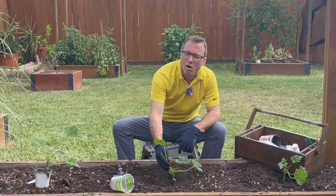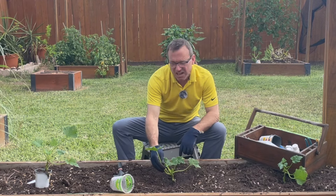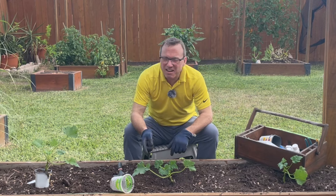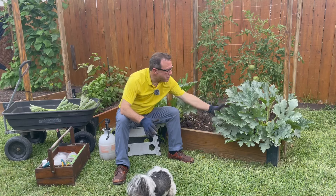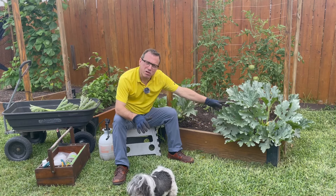What we're going to do is prevent these squash vine borers from burrowing into our plants. We're going to attack them when they're in the worm stage. Sounds difficult — it absolutely is not. Let me take you back over to my squash plants and show you exactly how to do it. It's super easy.